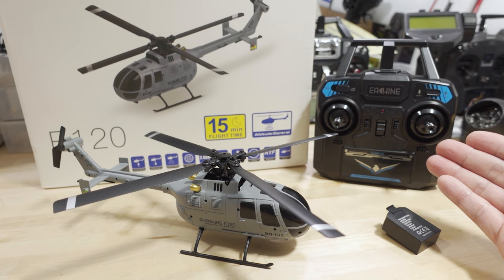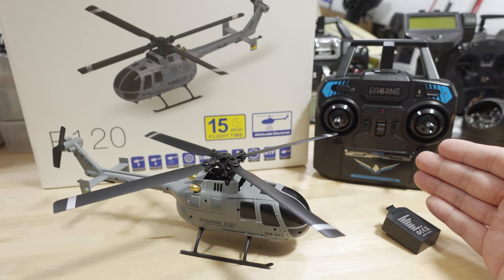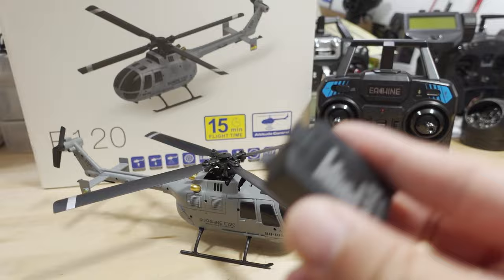The E120 uses the exact same remote controller — this is the same controller I tested and it binds up no problem. I just didn't want to take the batteries out since it's exactly the same and it looks like it works.